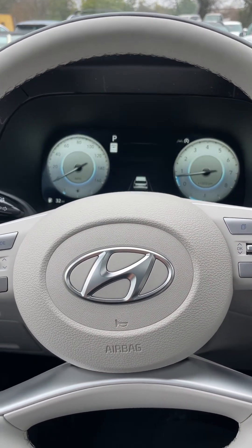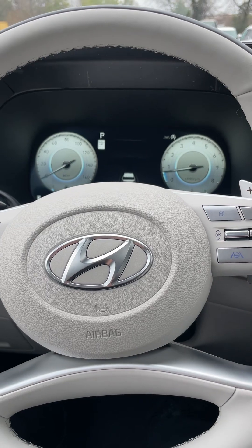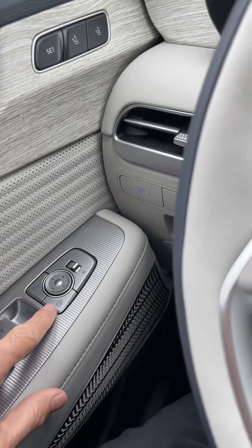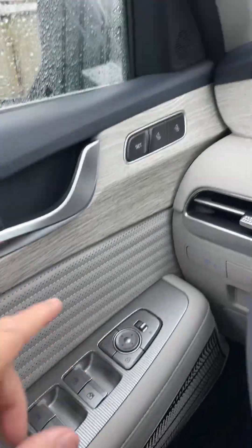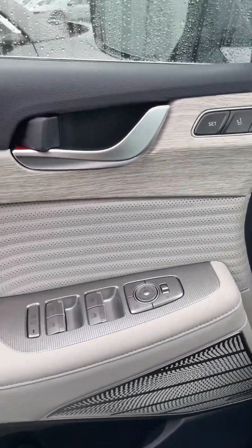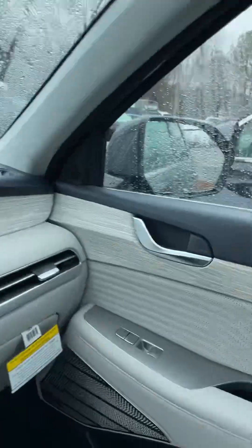No one can enter the car. When we're ready to get out, you could always use the lock and unlock buttons here, but when you're ready to exit, just go to the handle and unlock the one door. These doors still remain locked. This is a really important feature.